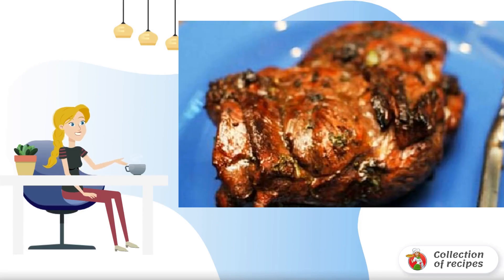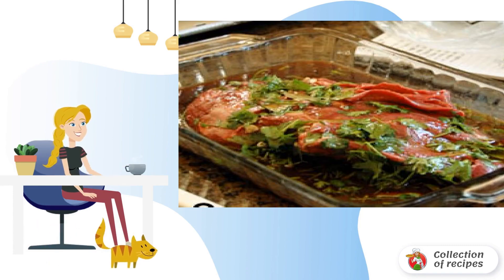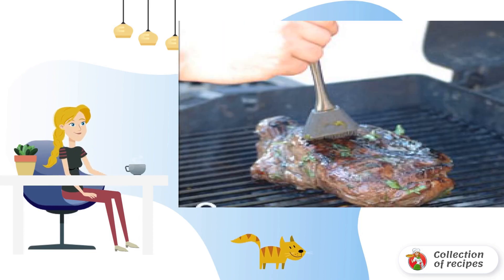Recipe for cooking a delicious lamb barbecue, American cuisine. Mix the ingredients for the marinade and marinate the lamb meat for four or five hours. Preheat the grill, then fry the meat for eight minutes on one side and six minutes on the other.